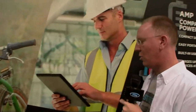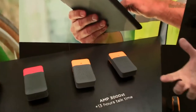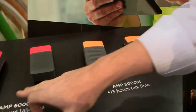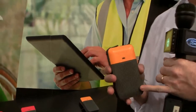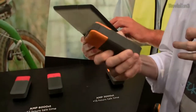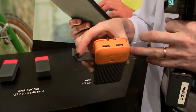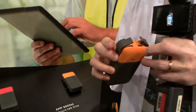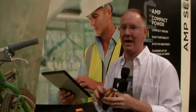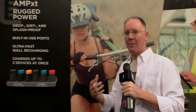Then we move into a more ruggedized version. It's a slightly larger form factor because it packs a lot more battery into it — 3,000 and 6,000 milliamp options. We won't call them waterproof, but they're definitely water resistant and all rubberized. On the top you've got two USB ports and the built-in charger. I really like this and would highly recommend it if you're going to buy a backup battery, because when you travel it takes a long time to recharge a battery that size via a laptop.